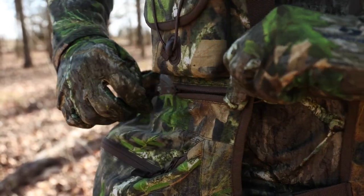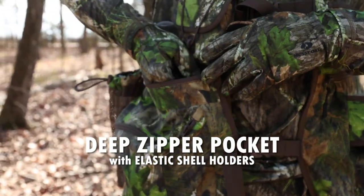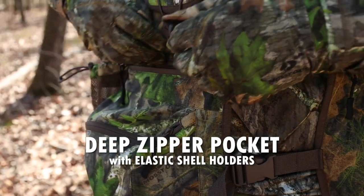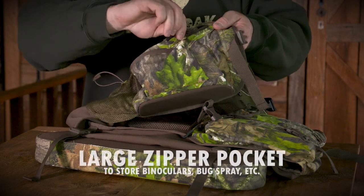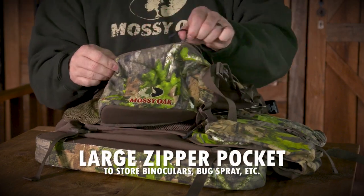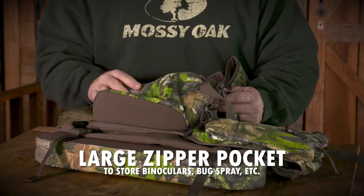Moving on down, we've got a large zipper pocket here. Just open it up and you've got a lot of room inside. What I like about the inside of that large zipper pocket is that's where you've got your shell holders — you can put your shells in there where they're not moving around loosely. Underneath that, we've got another large zipper pouch. You can put multiple items inside these large pouches: binoculars, your mosquito repellent, and on and on.